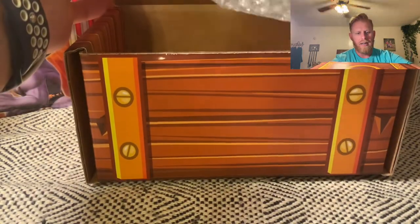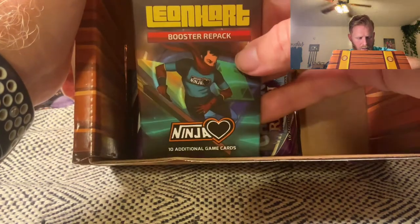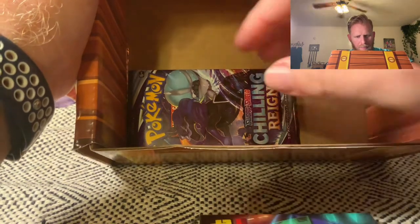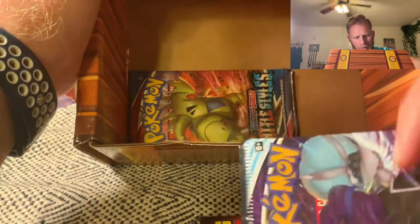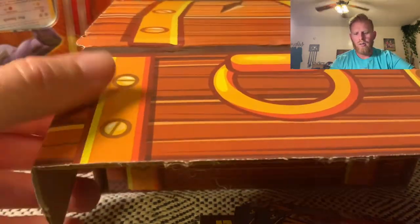We've got some bubble wrap. All right, so we have the Leonhart booster repack — we're gonna save that one — and then looks like we've got a Chilling Reign, a Battle Styles, and another Battle Styles.